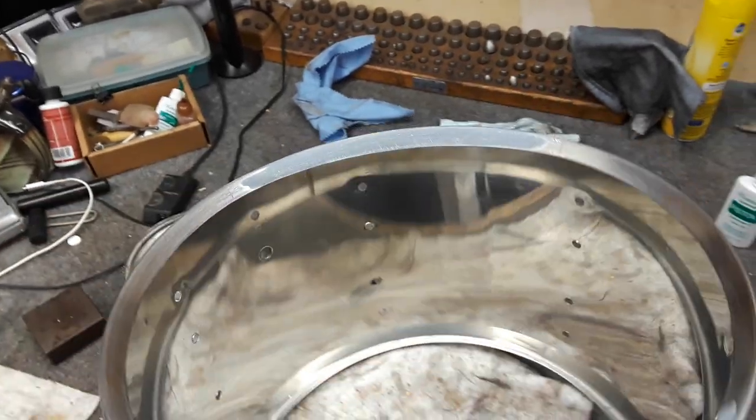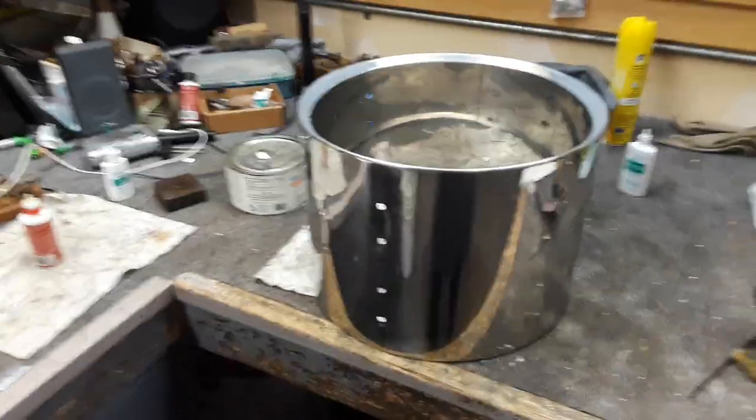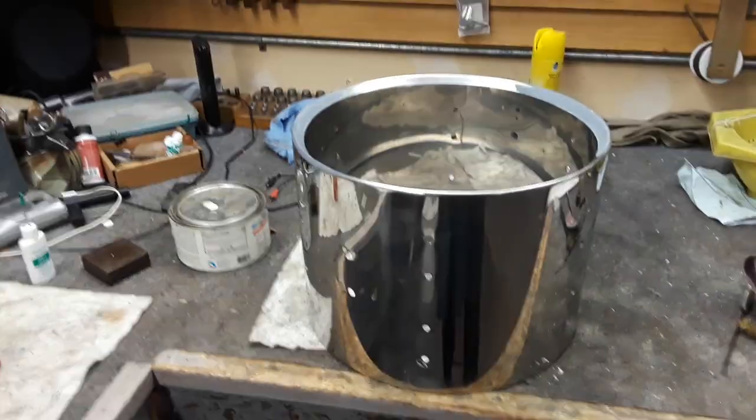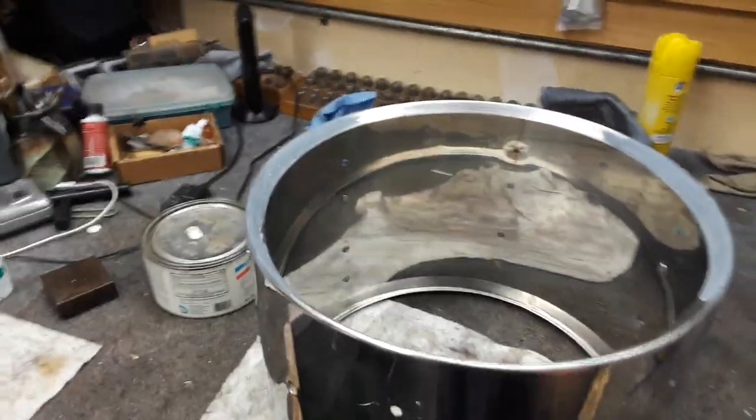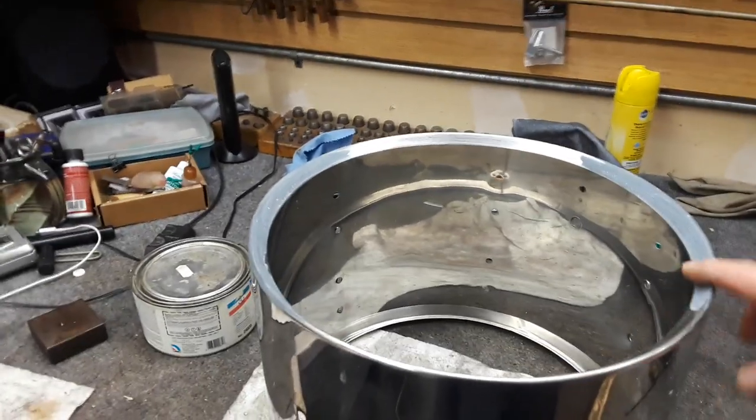I'm sure this drum is going to sound absolutely great. All the other sides and edges were fine — the 16-inch floor tom is just great — and now this one will be just fine too. So that can be done; not an incredibly expensive procedure.